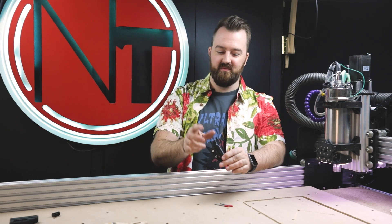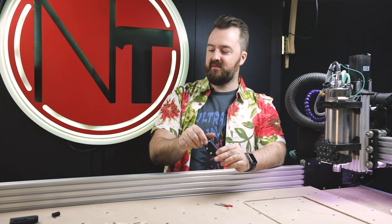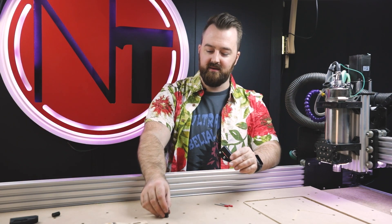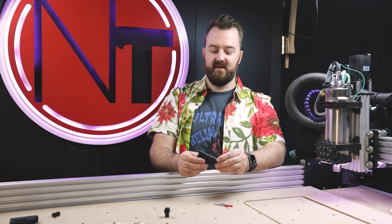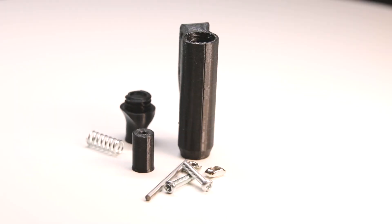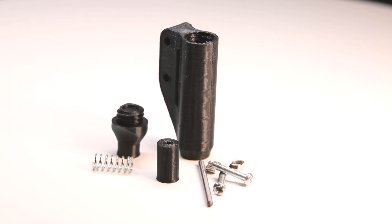and it's super easy to print and put together. So let's get started with the printing. Essentially it comes with three different parts that you need to print. The first part is the lid that can be faced upwards on the machine to print, and then the other parts — the main housing and the piston itself — can be faced downwards.